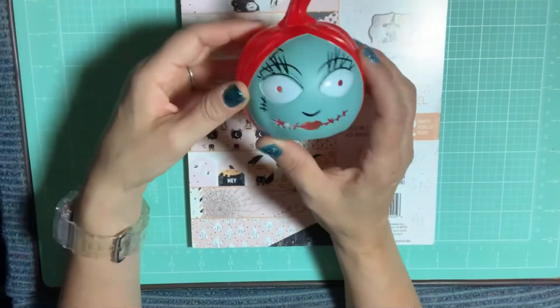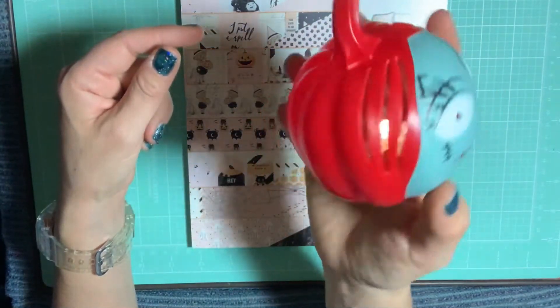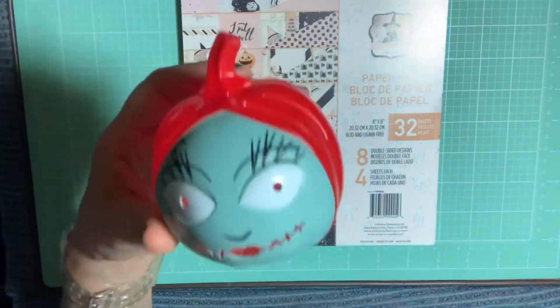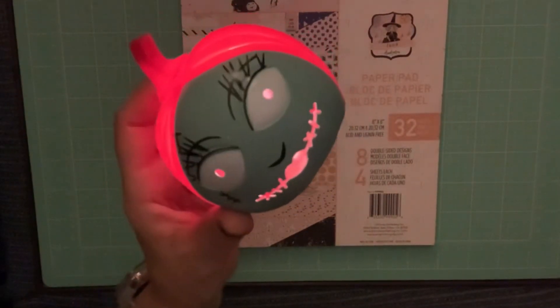This is a little Sally pumpkin that I picked up from Walmart. It was the only one I saw, right at the beginning of Halloween season. It lights up and glows — it's so cool. It's in the shape of a pumpkin.